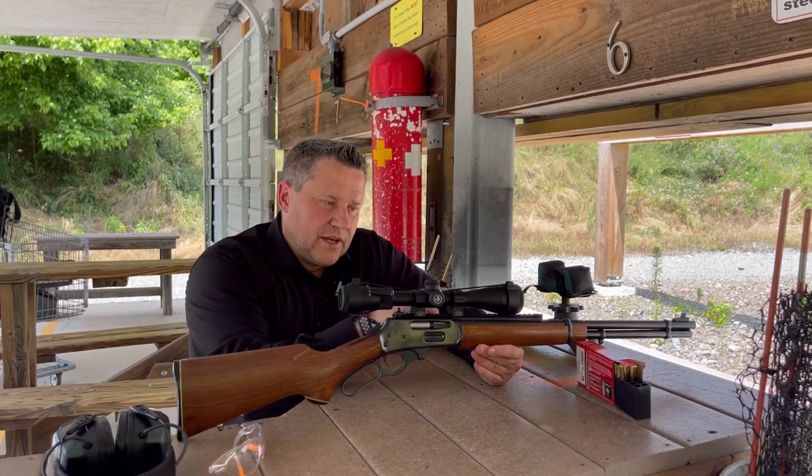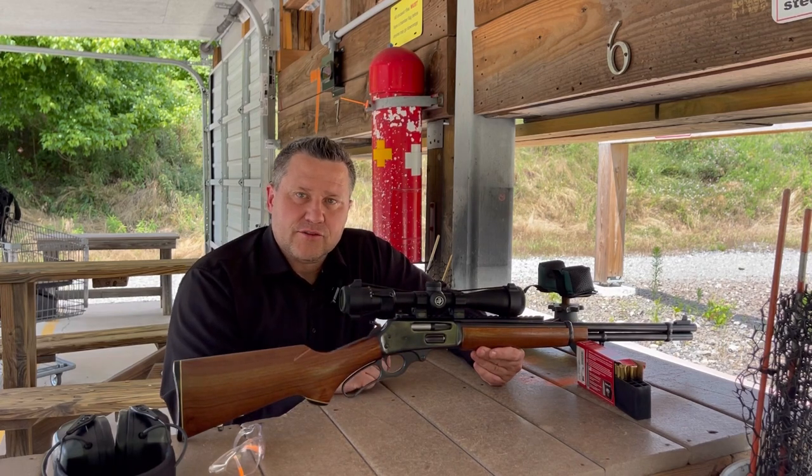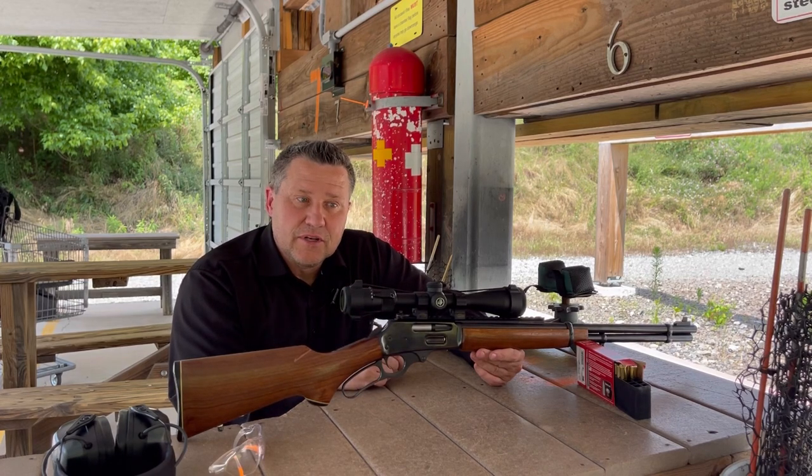I've made some adjustments — I put a better rail on top, a Picatinny rail, and I have a Vortex 3-9. My dad hunted with a 4-power Bushnell. Let's see what it can do. I've got some targets down range and we'll see what accuracy we can get with it.